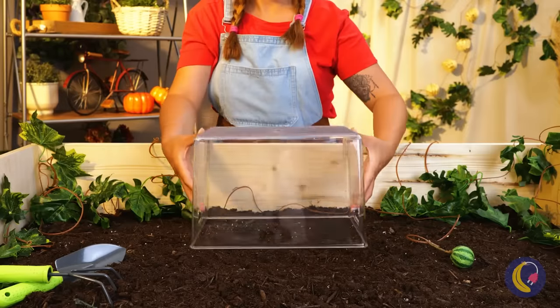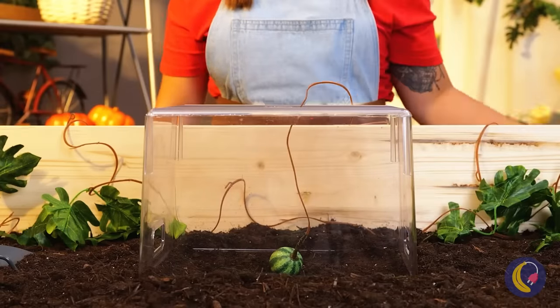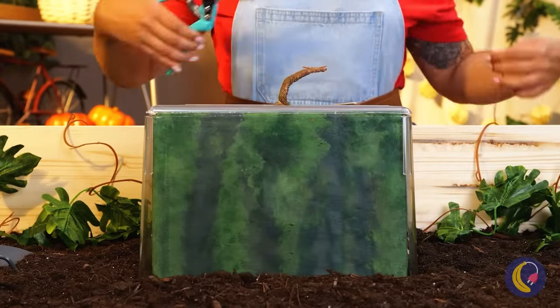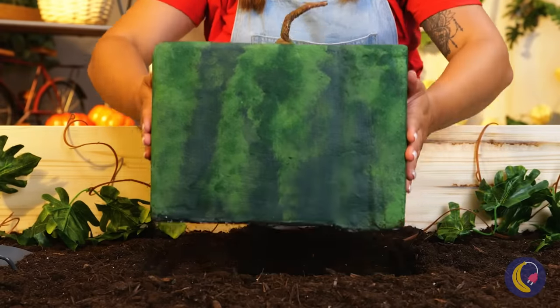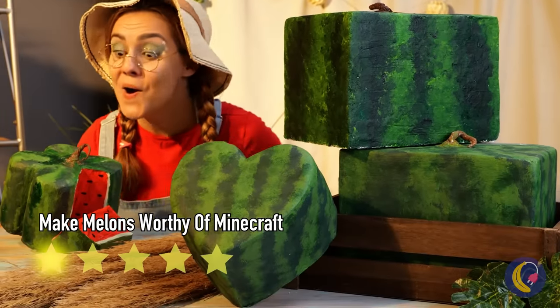Maybe this container can help — and not just by holding everything. Now it grows nice and square. Or is it a rectangle? Either way, it makes it much easier to stack, and the best part is that you can customize.